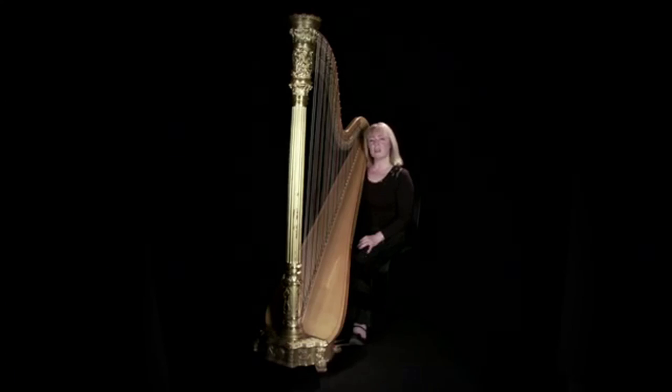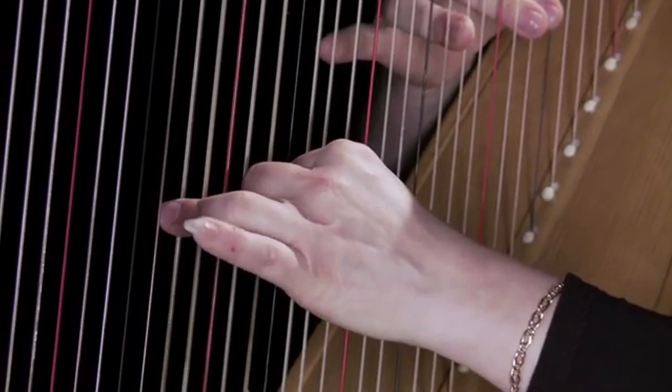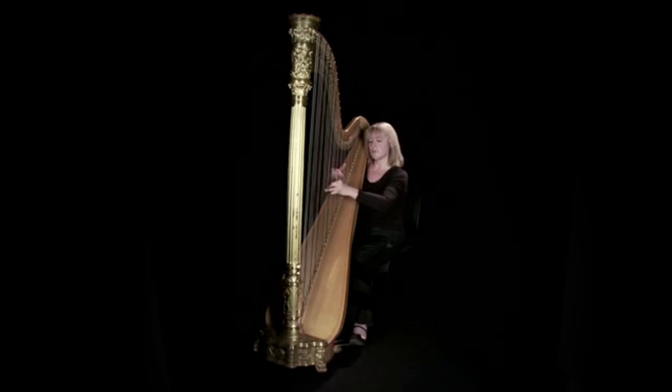In harp playing, we never use our little finger. When we play chords, you can see that our little finger would not be able to extend further down and play — it's just not long enough. So chords have to be written with four notes in each hand. And also when we play arpeggios, it's always runs of four notes.